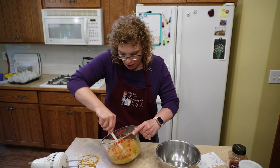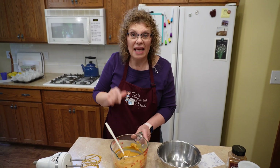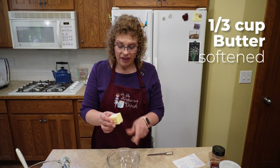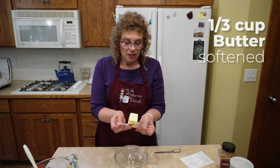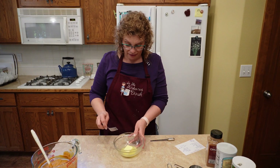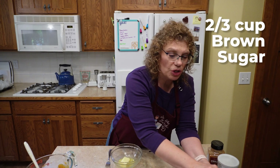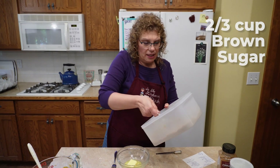Let's just give it a good stir, make sure it's all incorporated, get it off the bottom. So let's set that aside and we'll make our crumble topping. I have a third of a cup of butter and I'm going to get that kind of soft in the microwave, about 20 to 30 seconds. So I've got it kind of melty — it's nice and soft. If you want to cut it in hard, you totally can. We need a two-thirds cup of brown sugar in the topping.